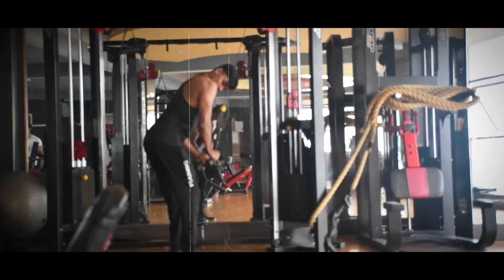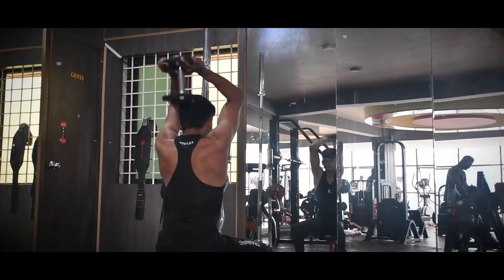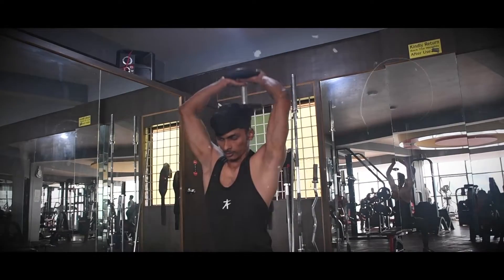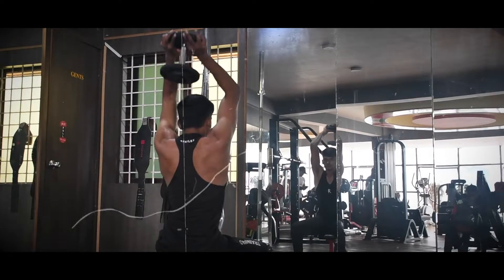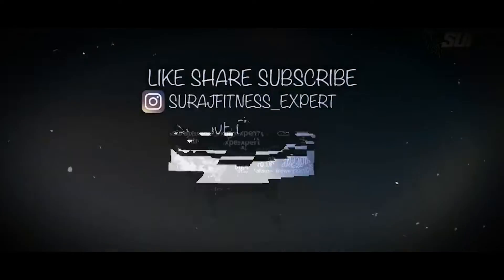If you have a rope, you can use the bar. You will do the tricep overhead extension. Lock your elbow and get it up, keeping it close to your head.